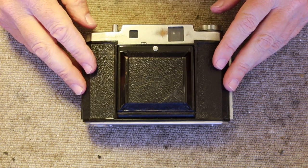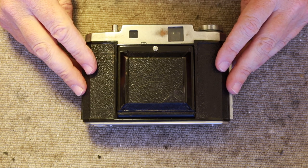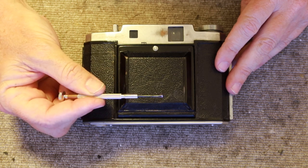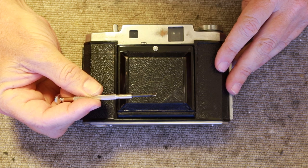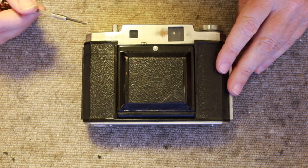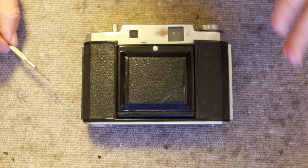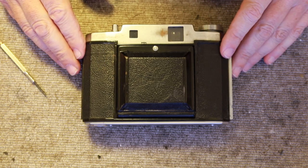Luckily these are a very simple and easy to work on camera. It doesn't require a lot in the way of tools, and to keep things especially simple for my repair today I'm going to be using a single tool — this 100 yen screwdriver. 100 yen is about 80 cents or something like that, and a few cotton swabs and maybe a little bit of lens cleaning tissue. That's pretty much all we'll need to get this camera into more or less working order.